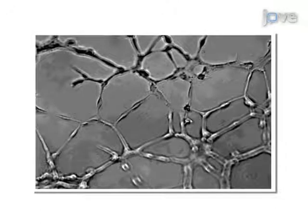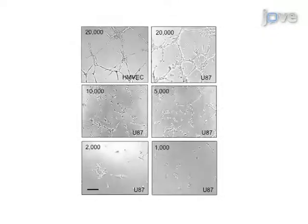Next, the tubes produced by each cell type are imaged in order to quantify the average number of tubes formed by each cell type. Results are obtained that show the potential capacity of these cells to form vasculature in vivo based on xenograft tumor models.